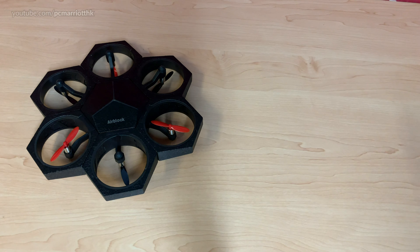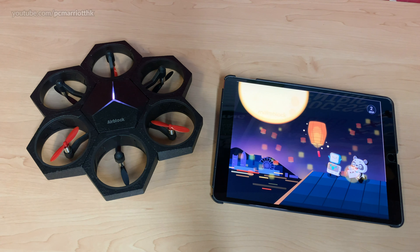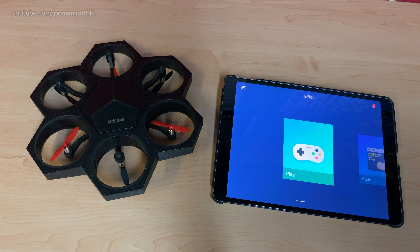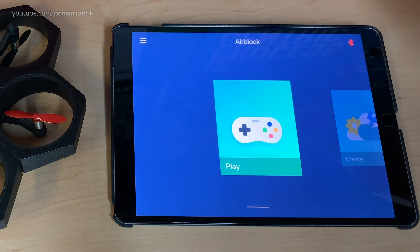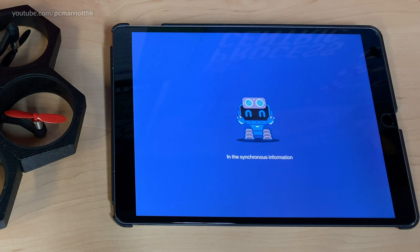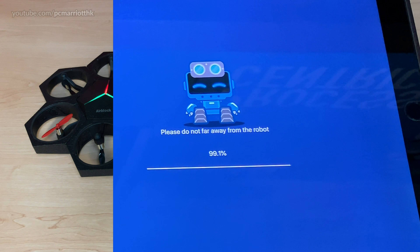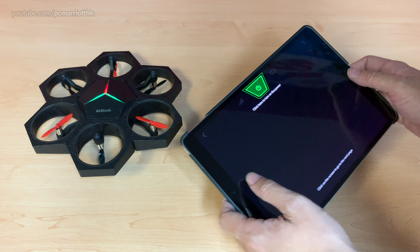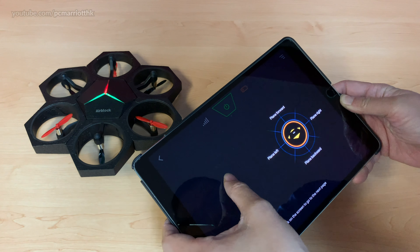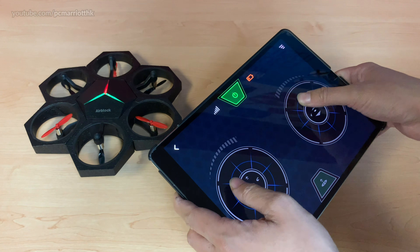Now we're going to use the MakeBlock app on the iPad. I'd like to connect the iPad to the AirBlock — right now it's in MBot mode, so I'm going to choose the AirBlock and connect it using the Bluetooth module. It's saying it's going to update the firmware, so let's give that some time. Once the firmware has updated, we press the play button, choose Air Mode, switch on the AirBlock, and let's see how well this thing flies.